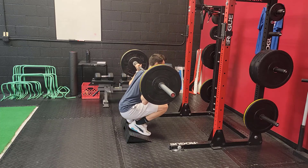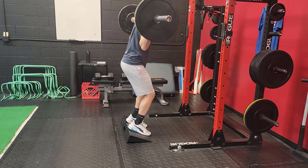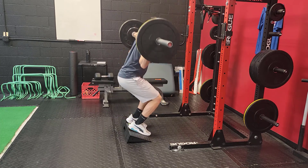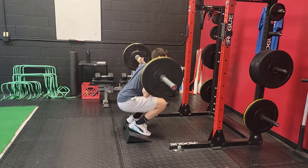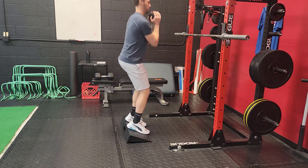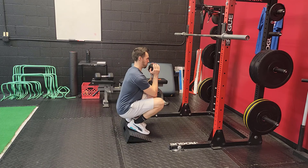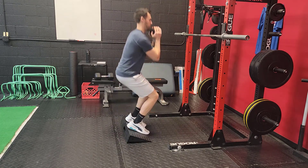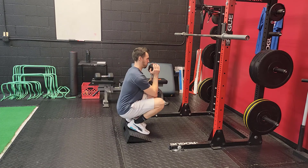Achieving a deep squat on flat ground takes time, patience, persistence, and putting your ego aside. Achieving a deep squat on a slant board is more attainable for the majority of people at a lot faster rate. So while it's advantageous to still work towards a deep squat on flat ground, realize it's going to take time.